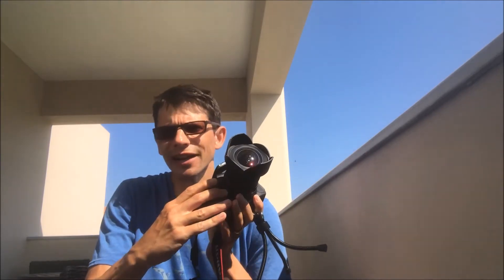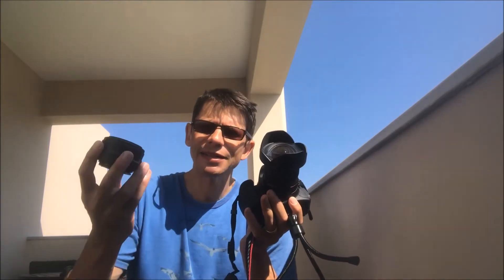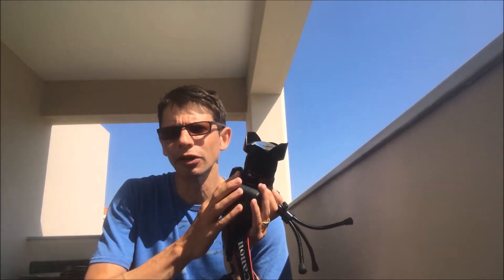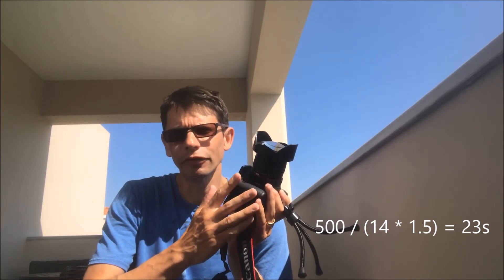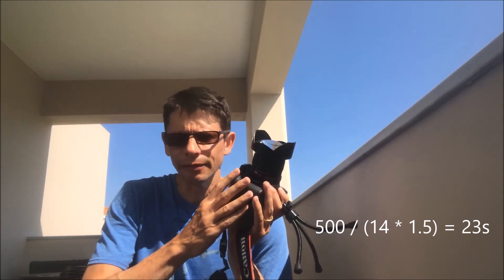They work pretty well for a full frame camera, but most of us are using cameras with cropped sensors. So for example this one, the Canon 700D, I need to apply a further factor of 1.5 in order to get the correct maximum exposure. So going back to our standard lens: 500 divided by 50, then divided by 1.5, takes the 10 seconds down to around 7. For the wide angle lens: 500 divided by 14, divided by 1.5, gives us around 23 seconds. So in theory, 23 seconds with this lens — pretty decent.